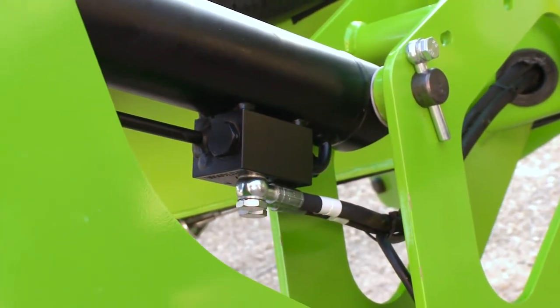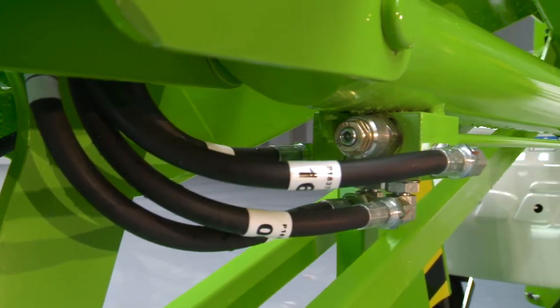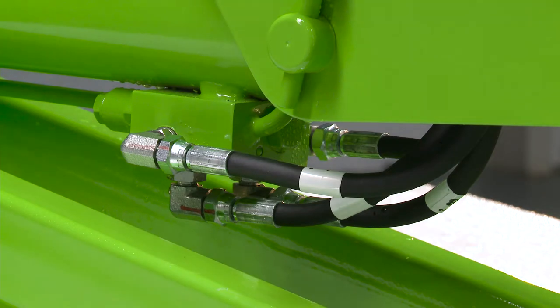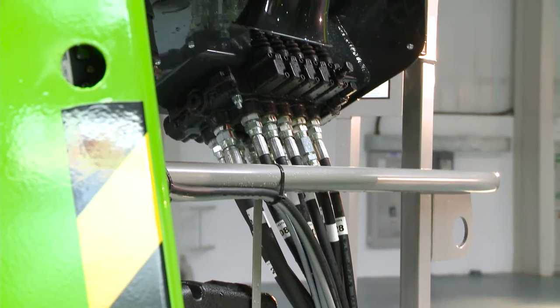Every Nifty Lift incorporates check valves on all hydraulic cylinders, to ensure that in the unlikely event of a hose failure, the machine will remain safely in position until the user activates the controls.